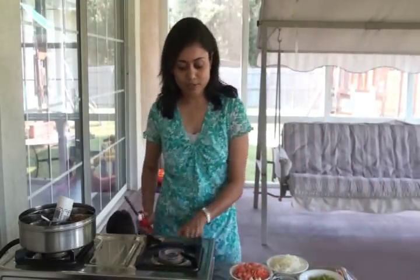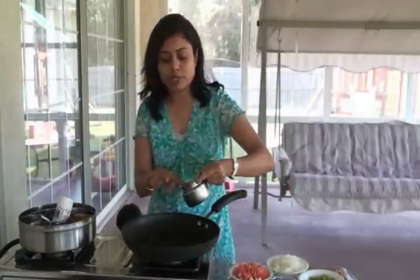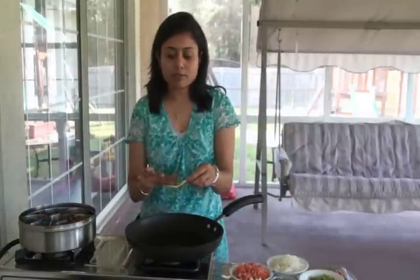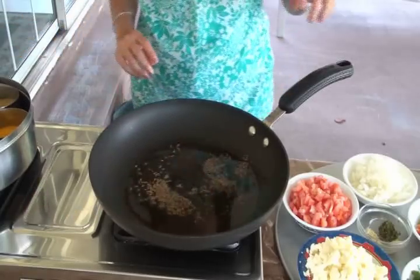On a high temperature first, I'm going to add the oil — a couple of tablespoons of oil. Earlier I showed the video of paneer burji with gravy; today I'm going to show you the dry version, which is really easy and doesn't take any effort at all. The oil is ready and I'm going to add one tablespoon of cumin seeds. The cumin seeds bring out a really nice flavor to the paneer burji.